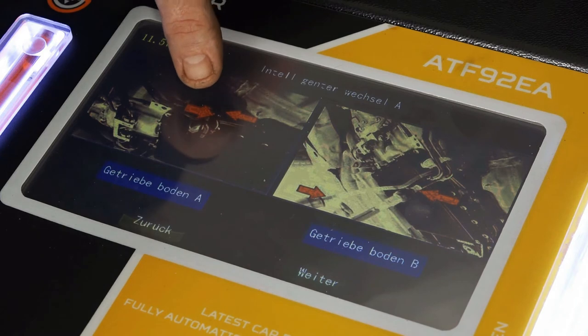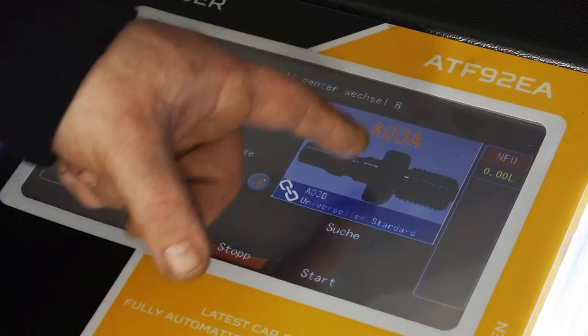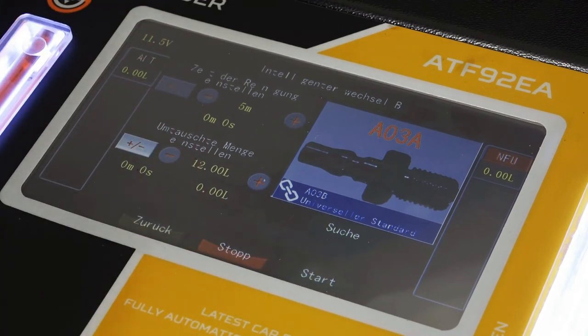Dann kommt ihr gleich in das Menü. Da seht ihr einmal, wo das adaptiert wird, wo der Adapter hinkommt, wie es angeschlossen wird. Wenn wir dann weitergehen, wird euch der passende Adapter dafür angezeigt und die Wechselmenge. Dann könnt ihr auf Start drücken und der Spülvorgang würde quasi beginnen.